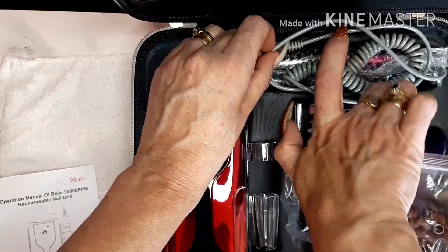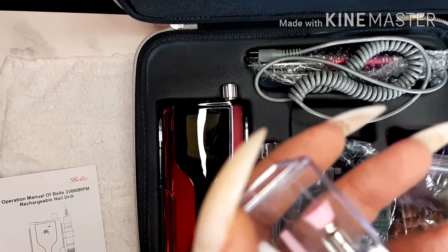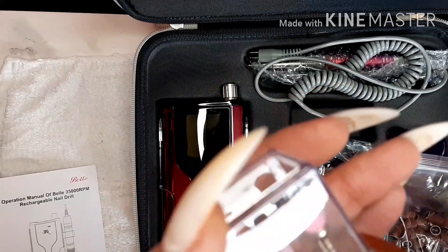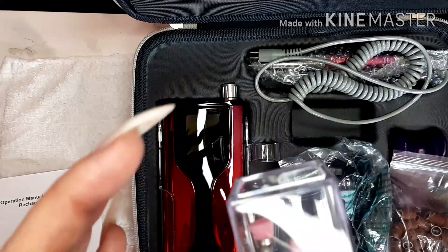This gorgeous box of drill bits - so we have a cuticle bit, the mandrel for the arbor bands, it looks like another cuticle bit, the brush, and a medium - I think that's kind of called a tree.